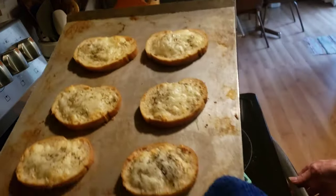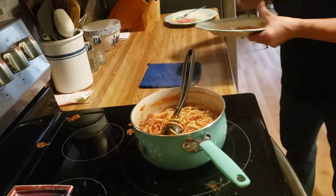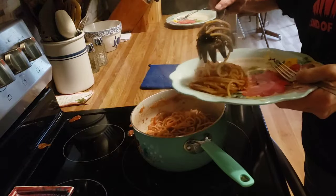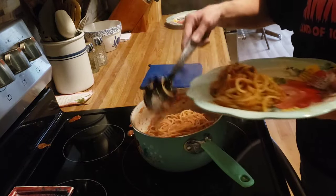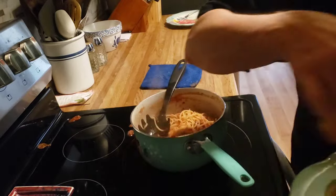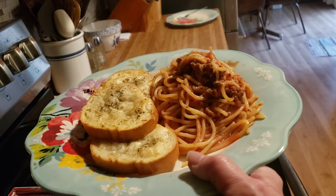Here's our garlic bread — that looks really good, don't it? And there you have it, that's our dinner tonight: spaghetti and garlic bread. We'll see you tomorrow.